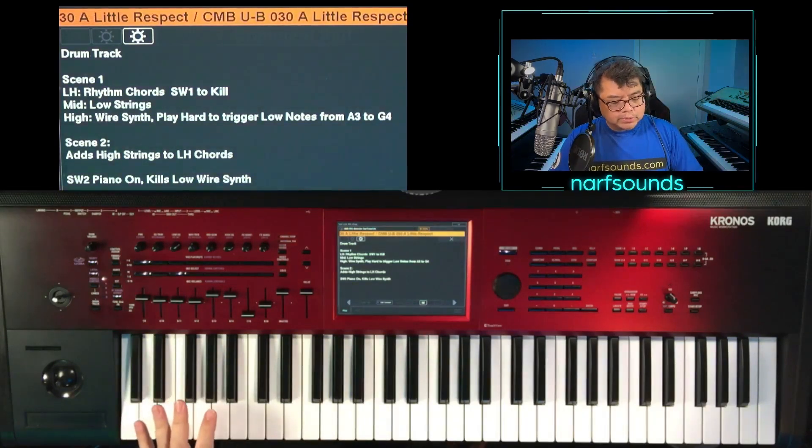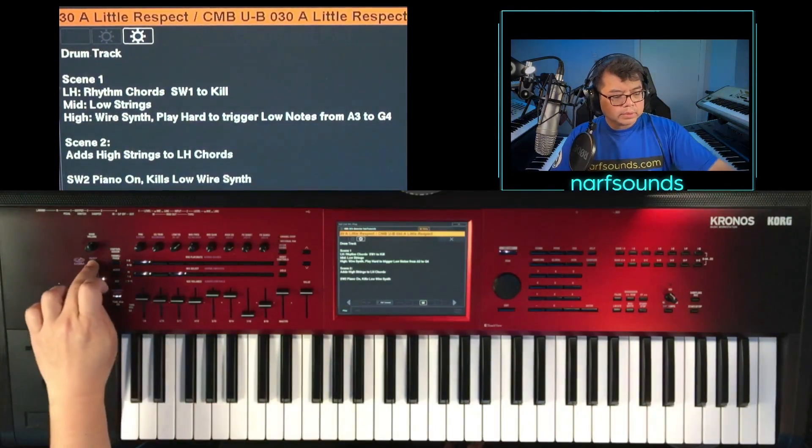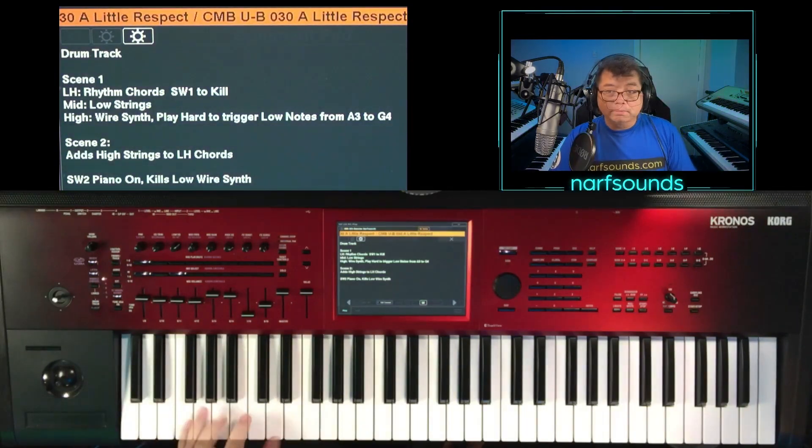On the left side of the keyboard, we have that rhythmic chord. If you press the drum track, the drum track will activate as soon as the keyboard is played.